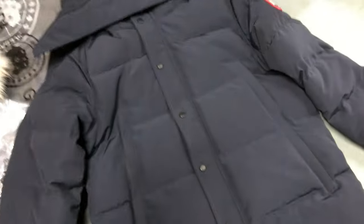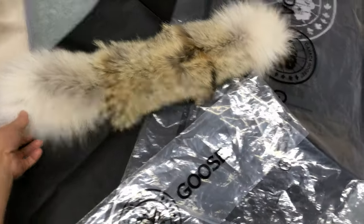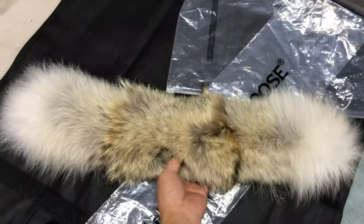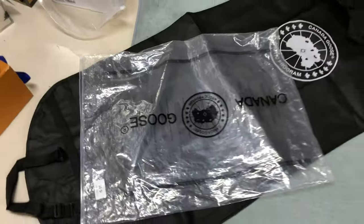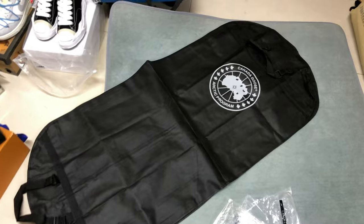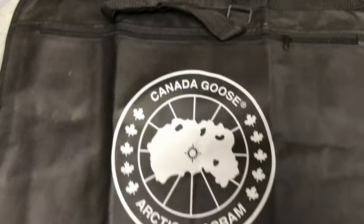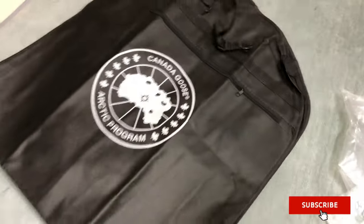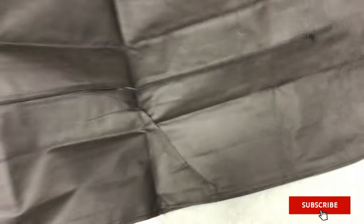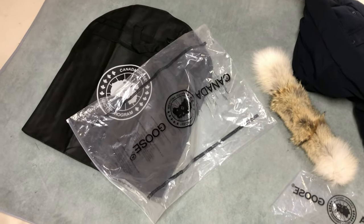Thank you very much for watching this video. This jacket comes with the fur which is removable, and we also provide plastic bags and a dust bag in black color — a big dust bag. Thank you for watching. If you have any question or order, just contact us on WhatsApp. See you next time.